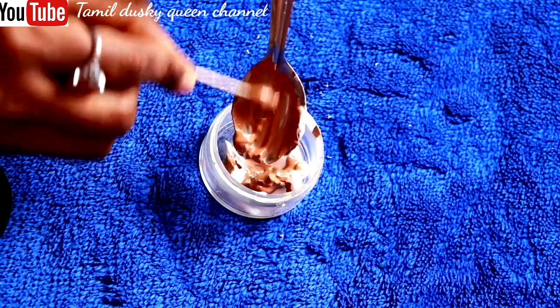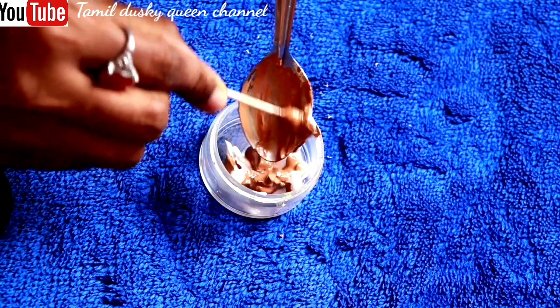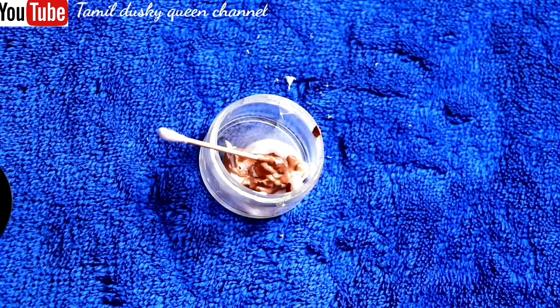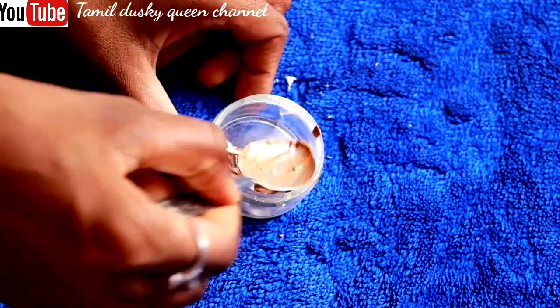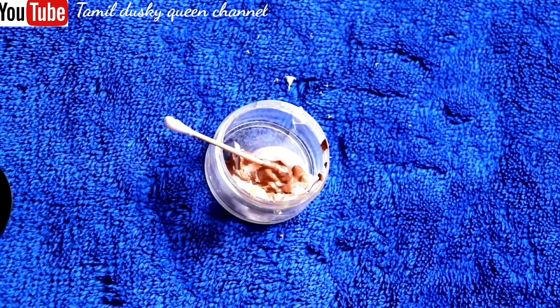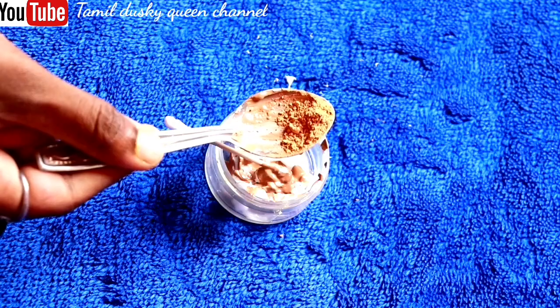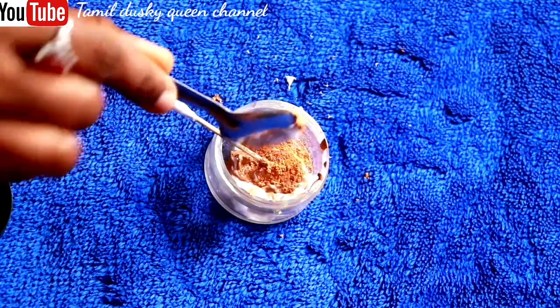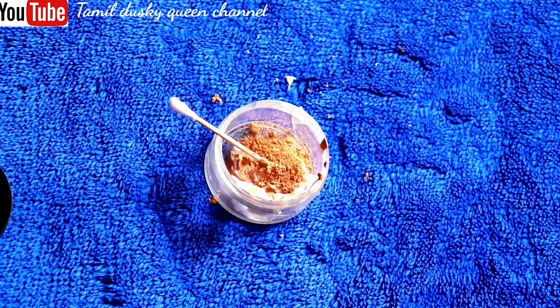We will apply the BB cream. We have a review of BB cream and CC cream on our channel — check the icon to find it. There are the same color options available in the market. I've read it and I believe — let's try it.